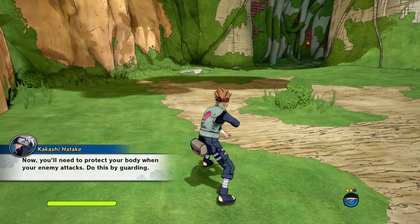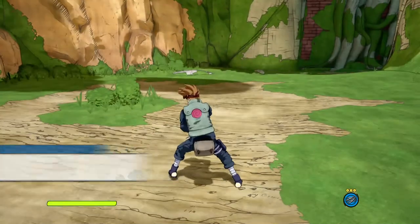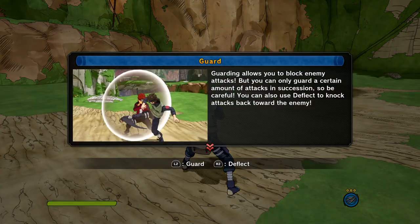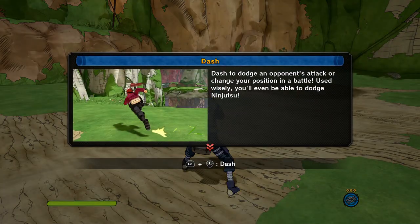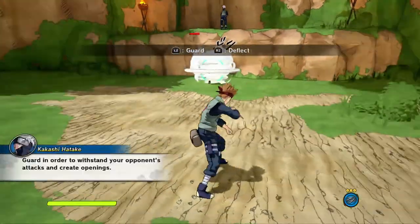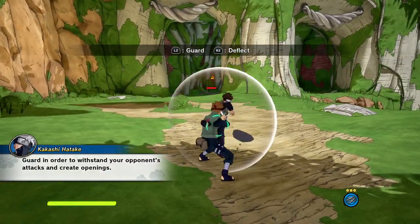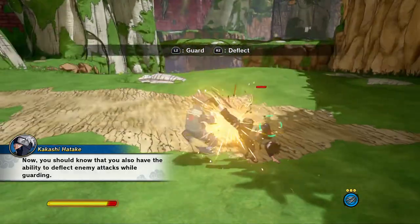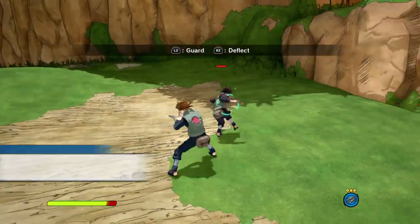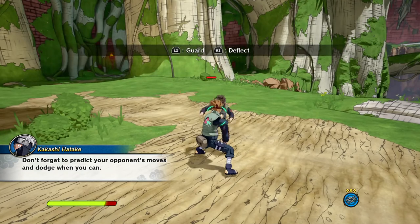Now you'll need to protect your body when your enemy attacks — do this by guarding. Guard in order to withstand your opponent's attacks and create openings. You should also know that you have the ability to deflect enemy attacks while guarding. Don't forget to predict your opponent's moves and dodge when you can.